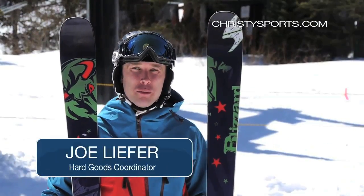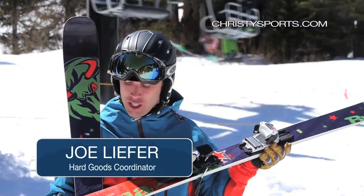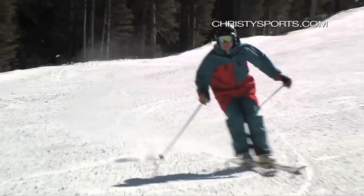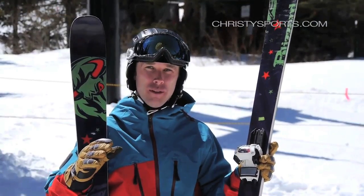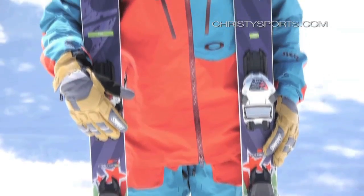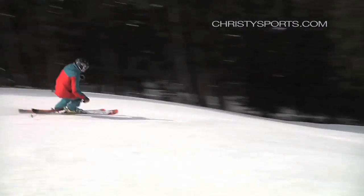Joe Liefer here. I'm here with the Blizzard Brahma, and what Blizzard did with this ski this year is they took their 88 millimeter underfoot ski and then beefed it up a little bit. They felt like they needed a little bit stiffer, damper ski, and it's really performed really well for them. They've made a ski that was very good, even better. The Blizzard Brahma will go kind of anywhere on the mountain.